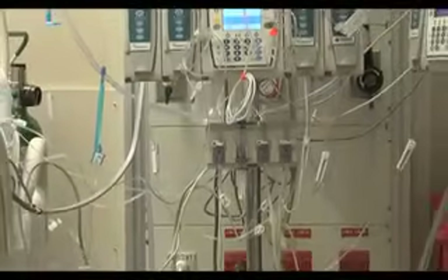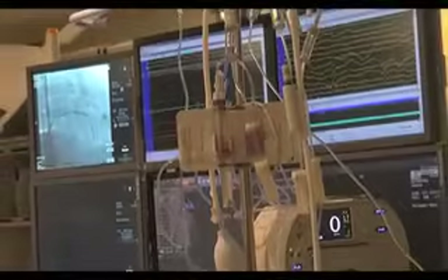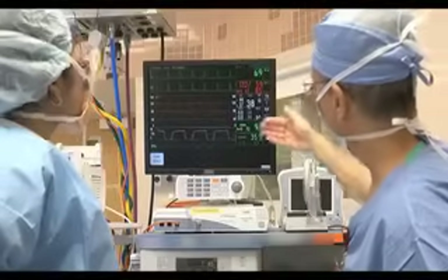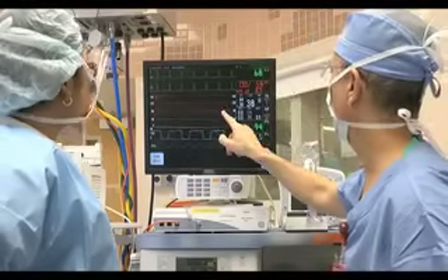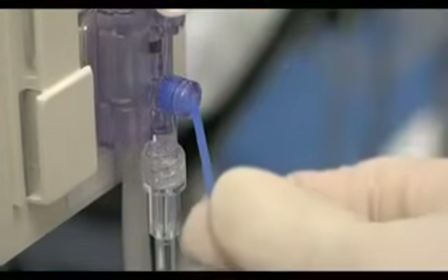Pressure transducers are an important tool in the care of critically ill patients and are used during a variety of specialized procedures. Clinicians should be familiar with the indications for their use, understand how they work, and be aware of the associated complications. When pressure transducers are used properly, they are a safe and valuable tool.